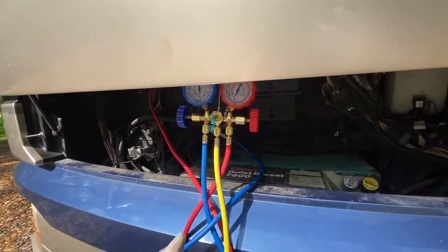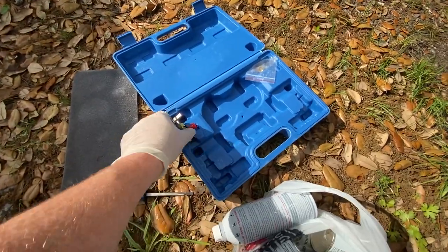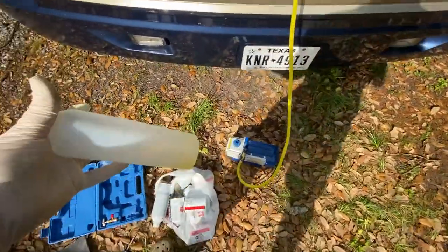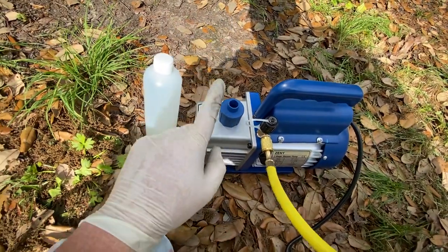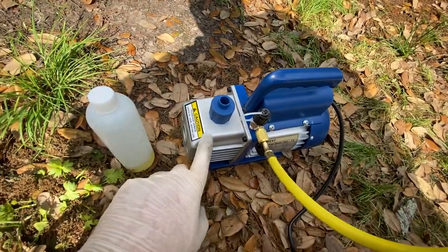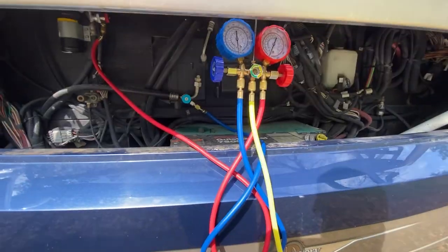What you'll need is a manifold, a vacuum pump, and your refrigerant. Make sure the manifold comes with this adapter, which screws into the top of your refrigerant can and allows you to fill up your system. Your pump is going to come dry if you're using it for the first time, so unscrew the exhaust port and fill it up with oil. There's a little sight glass on the side — you do not want to run this pump dry.